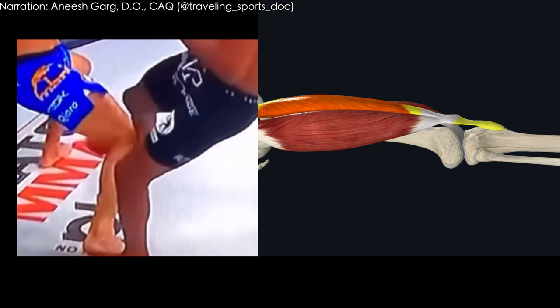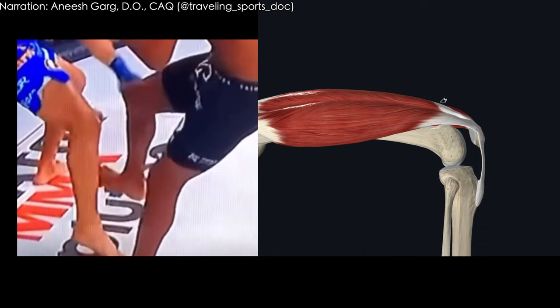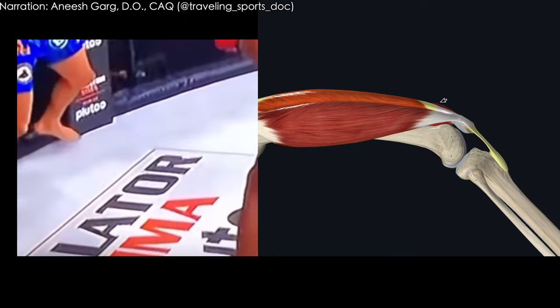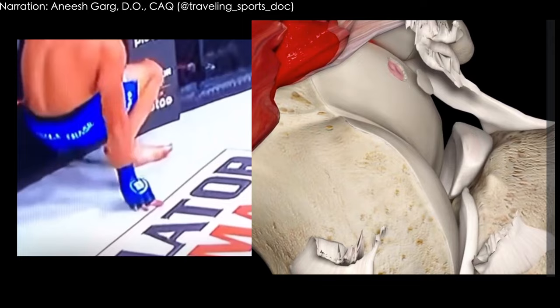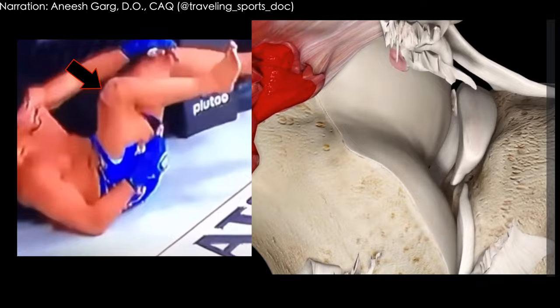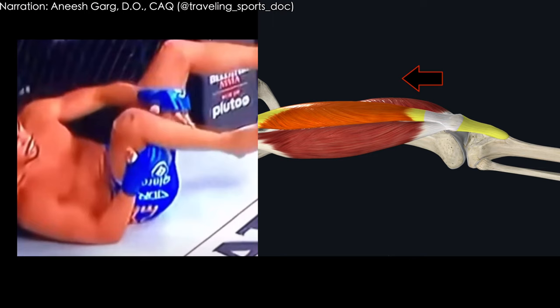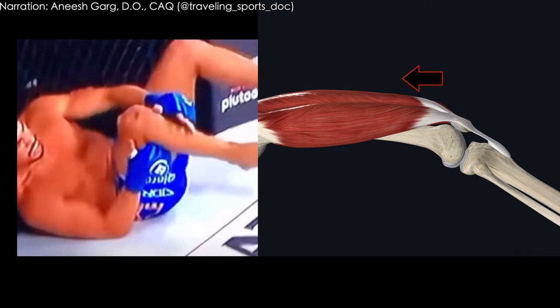You can see the initial impact, and right there is the irregularity — that's a really good shot from the lateral side. As we go through this, you can see him start to flex and then with his momentum start to extend, but you continue to see that irregularity in the top part of the knee and the bottom part of the quad. That's likely going to be a result of a disruption of the patella tendon, driving that patella up into the quad.